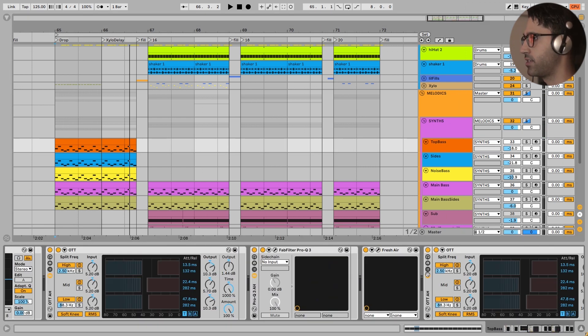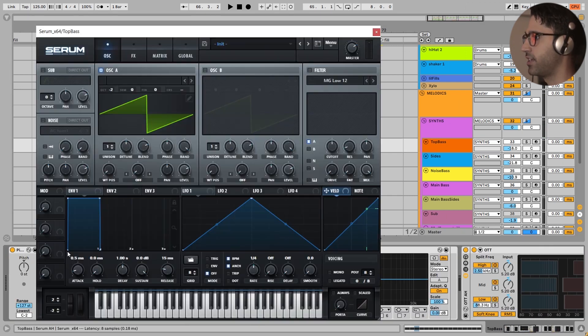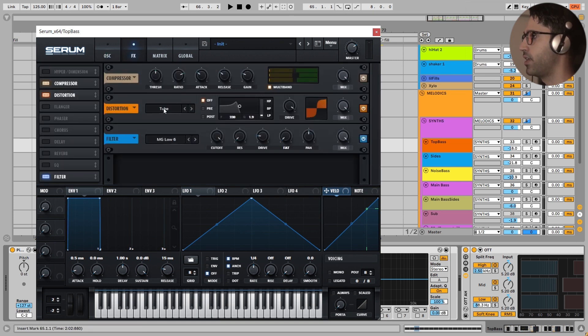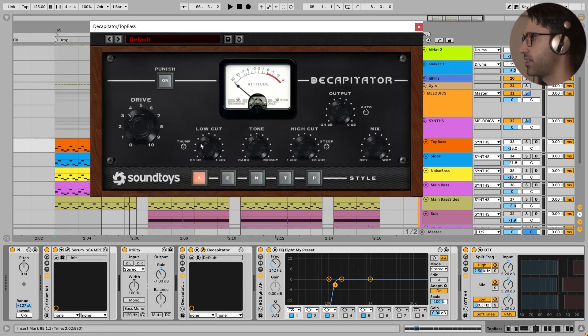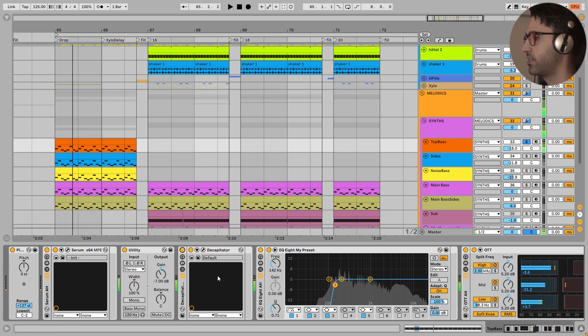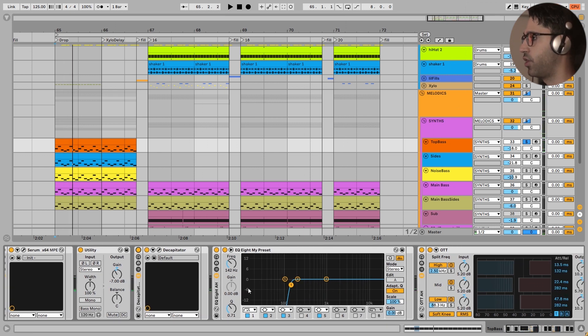Now let's get to the top layer of this bass. Very simply, this is a simple sub wave with nothing. Here is OTT. Here is tube saturation. And here is a filter which I'm not using for the cutoff - I'm just using the drive right here. It has a very beautiful saturation. And in the effect section I have added more saturation here.